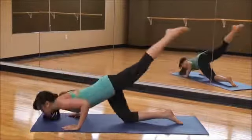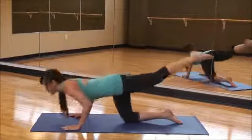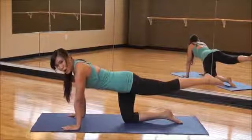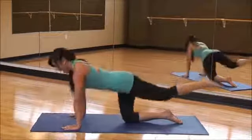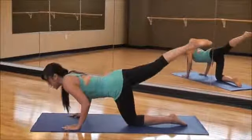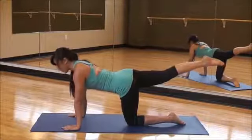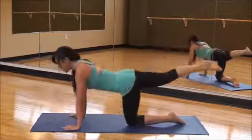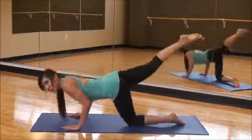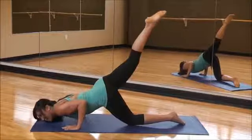I call it an oil breaker because when you drag that high leg, you see those oil derrick thingies? That's what it looks like. Simple. Two more. One more. And quickly switch. Point the toe, bring it down, two, up, two — keeping it tight. So good. Inhale down, exhale up. You are going to keep going. You're targeting those triceps like crazy.